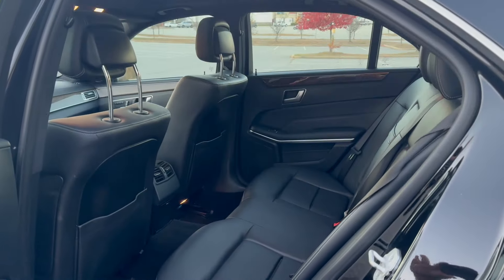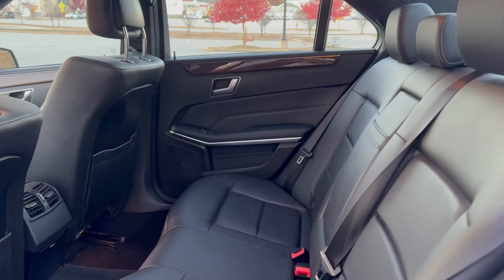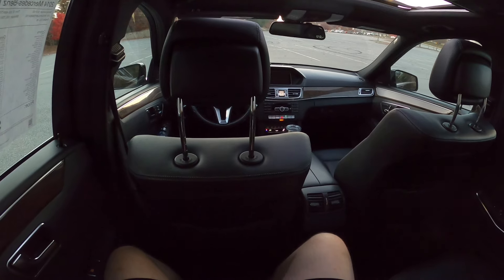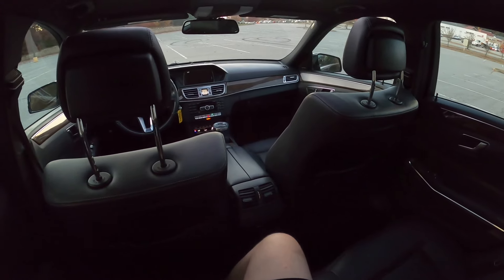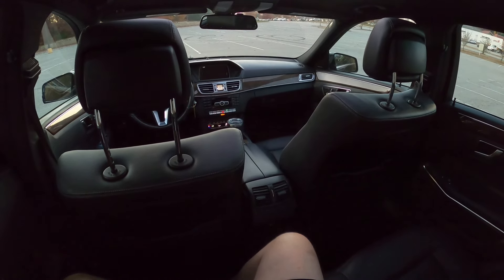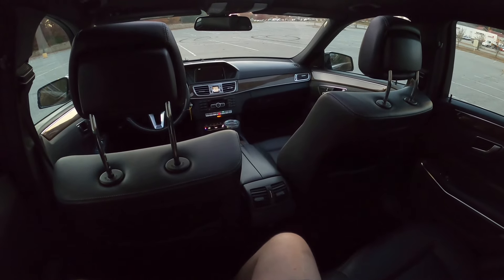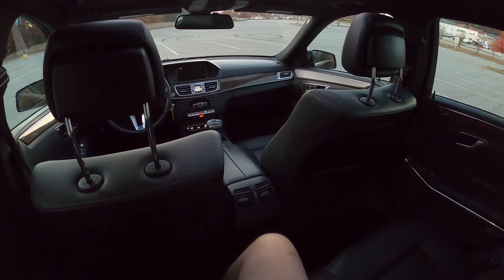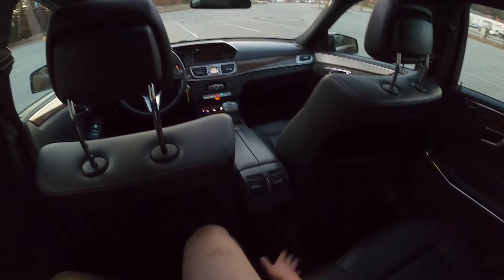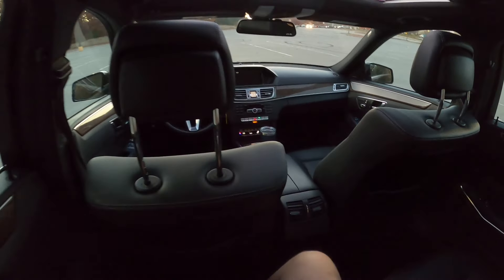Hopping into the backseat, we have plenty of room. It's not as plush back here as the S-Class we reviewed a few weeks back, but it's quite luxurious. This car has a black interior to match its black exterior, giving us kind of an incognito E-Class with gorgeous luxurious interior, especially with the wood trim.